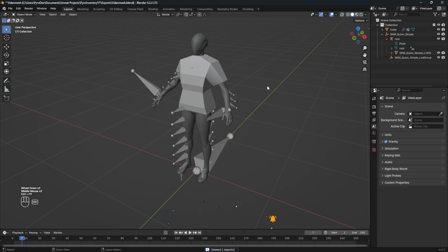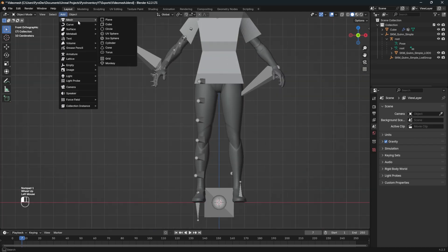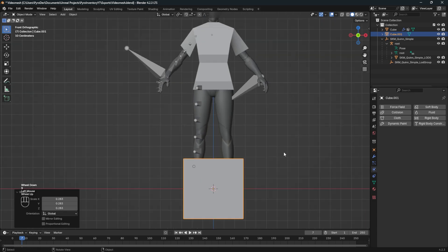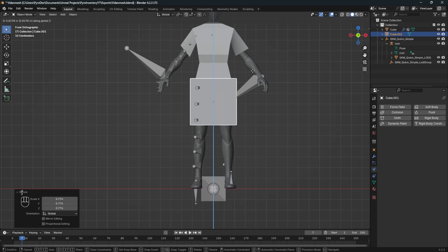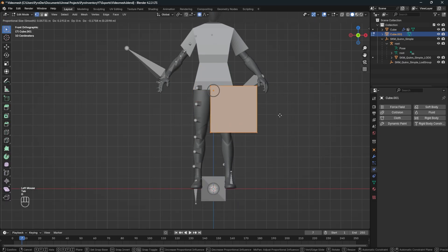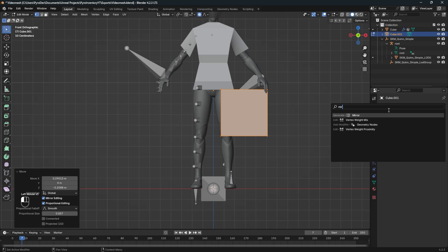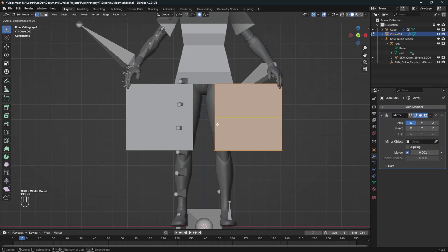Let's begin by opening Blender and adding a cube to our mesh created in the last video. You can see my button presses at the bottom left. Scale the cube down and bring it up a bit. Go to edit mode, bring it to one side, then add a mirror modifier. Cut the mesh in the middle and go to wire mode.